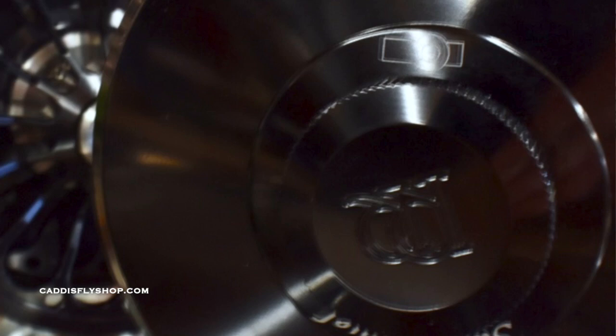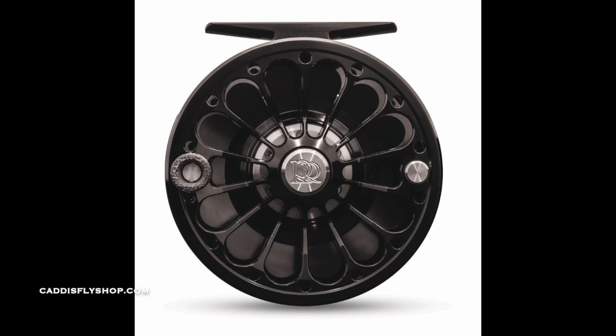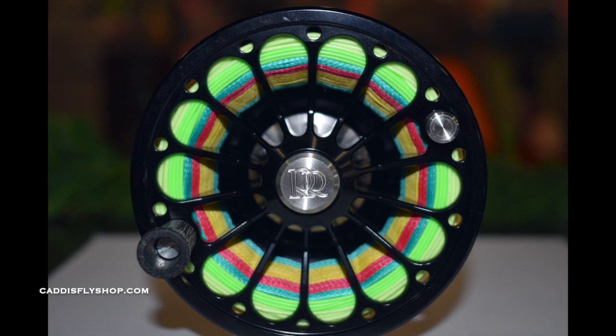Machined aluminum with a very nice smooth glossy finish. Some of the materials Ross has used incorporate new modern machining and materials. One of the things they kept, though, is the famous flower petal porting, which looks really cool when spooled up.